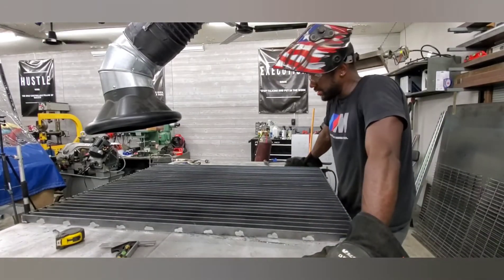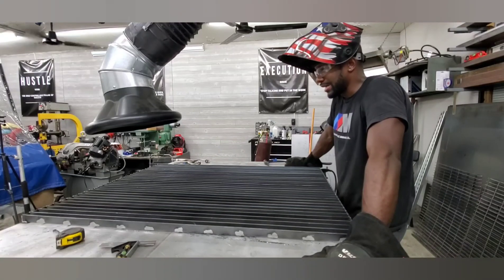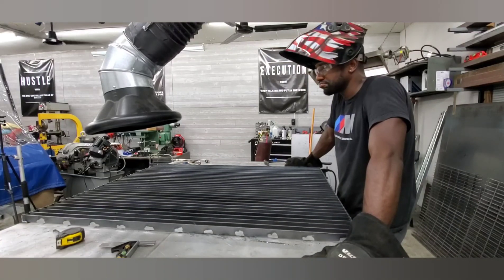That's gonna wrap it up for today. We'll start — or continue — this plasma table later. I wouldn't cram all this into one video.